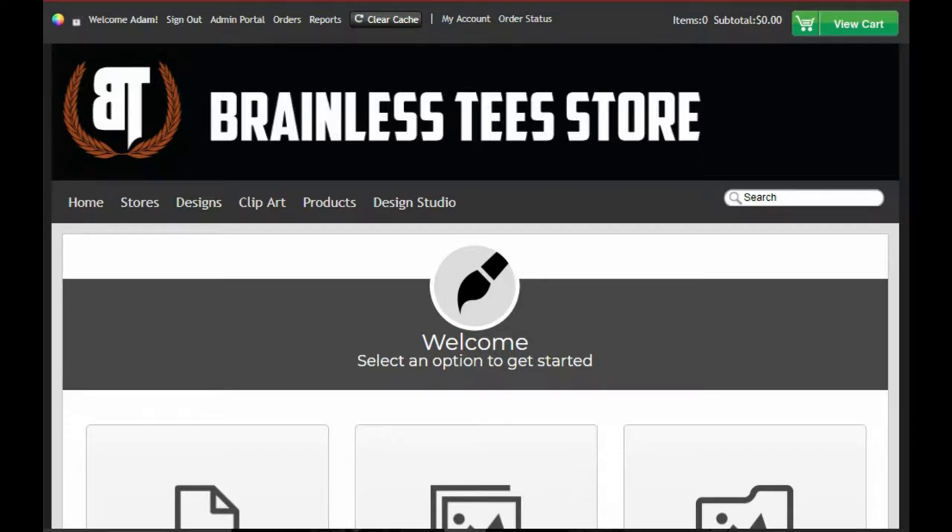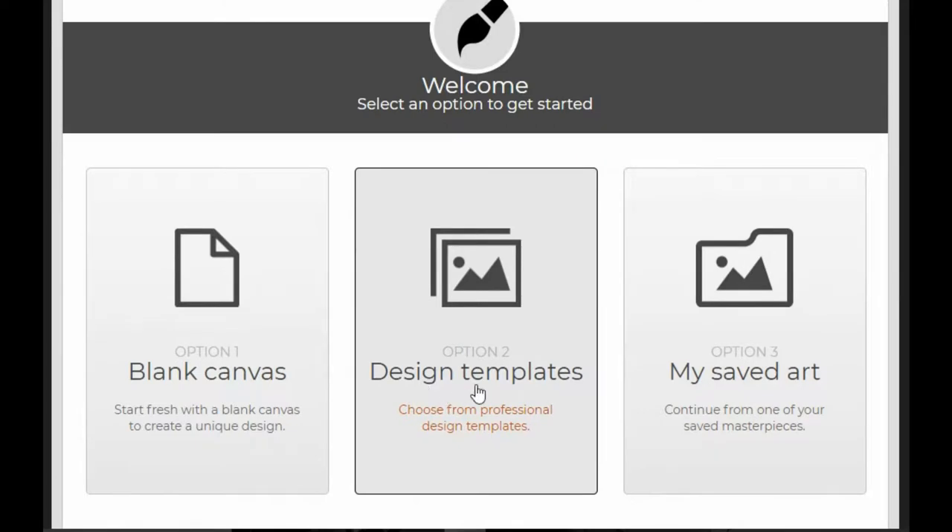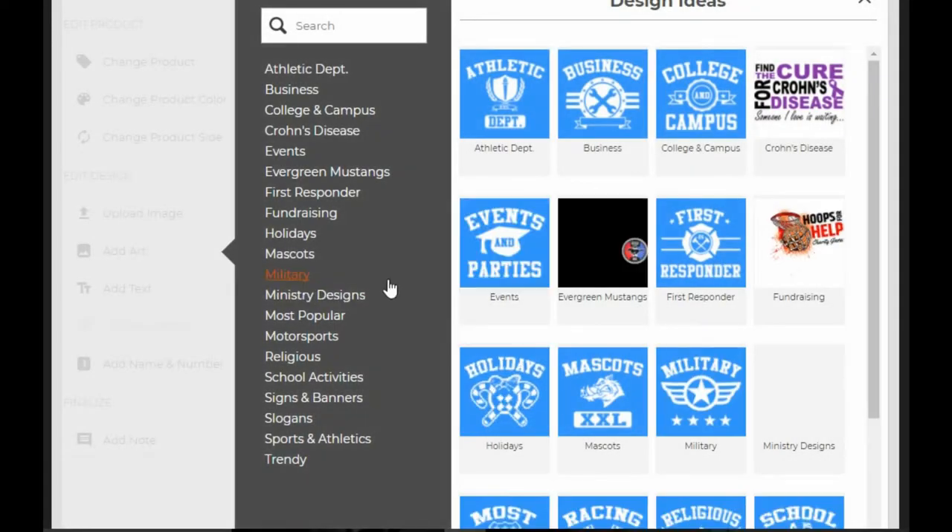Hey, Adam Funderburg here, going to do another design. We're in the Brainless Tees design studio. We're going to come up here and scroll on down and do a design from a template.